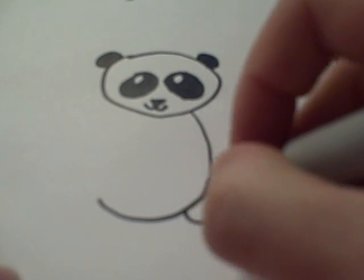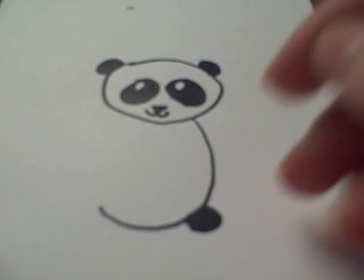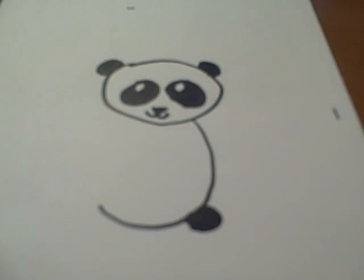And a tail. Color in the tail. A lot of times what people get messed up on is what to color in when you're drawing a panda.